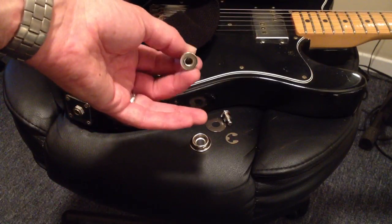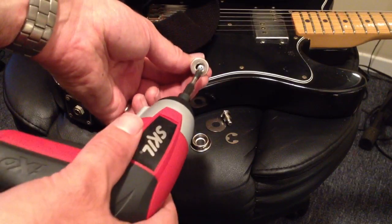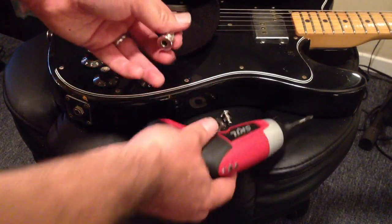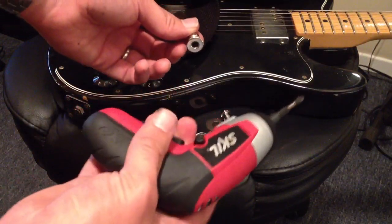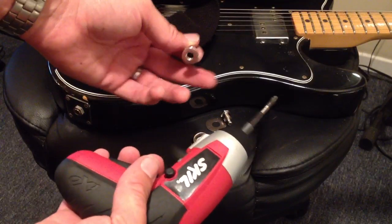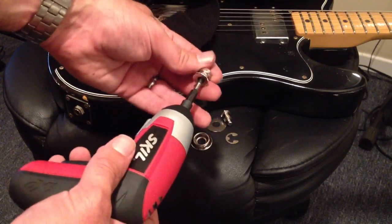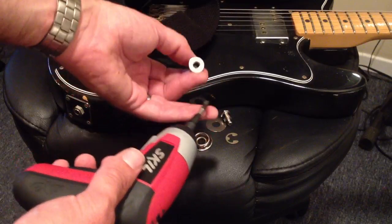If you have a manual screwdriver that's thin enough with a heavy enough Phillips head to fit in there, well, more power to you — have fun twisting your arm. But this is an awesome little tool to have. These little 12-volt electric screwdrivers are cheap and they spin at a slower rate than drills, so you don't have to worry as much. You still need to be careful not to over-tighten and strip out the wood or mess with the screw.